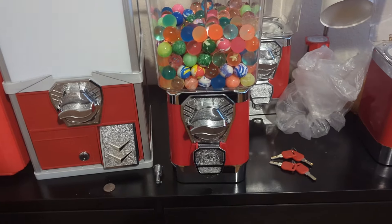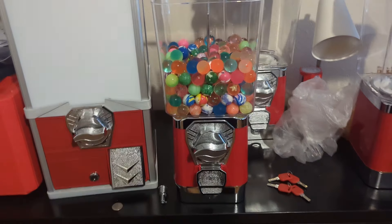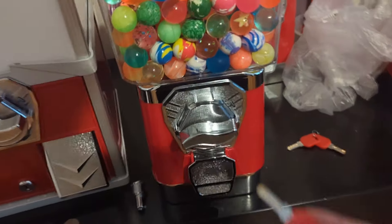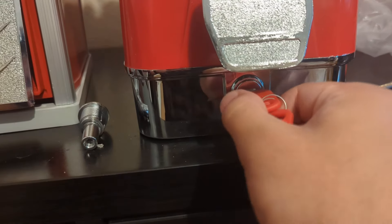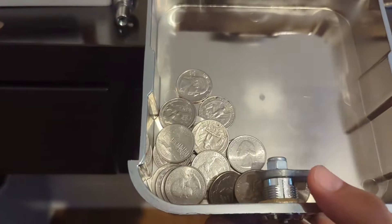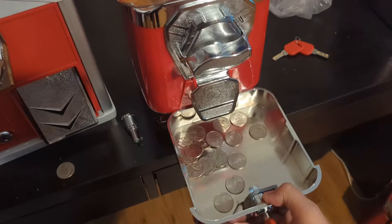We probably did it like 10 times and each time we got one bouncy ball — the coin mechanism wasn't jammed or stuck at all. So let's grab the number two key and lower the camera. Insert it, turn it, and pull this out nice and easy. You can see all of the quarters in there. I am super impressed with this machine.